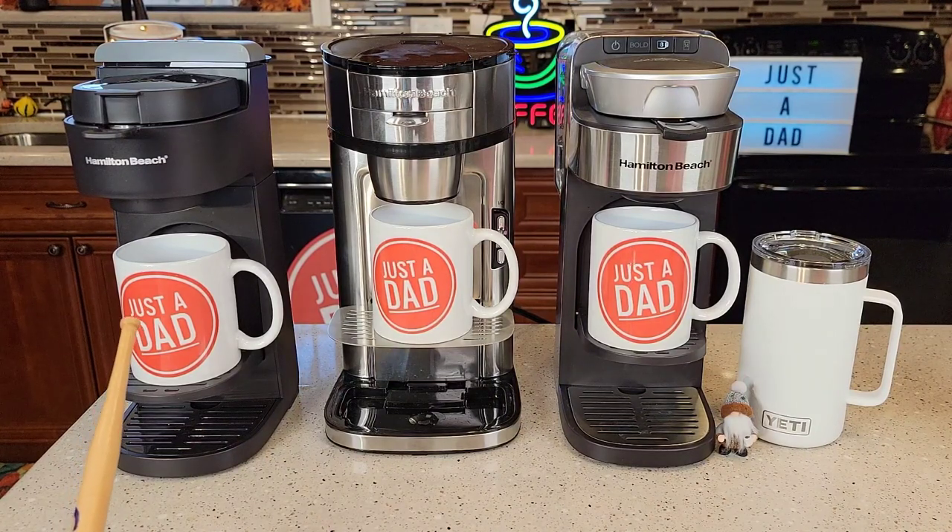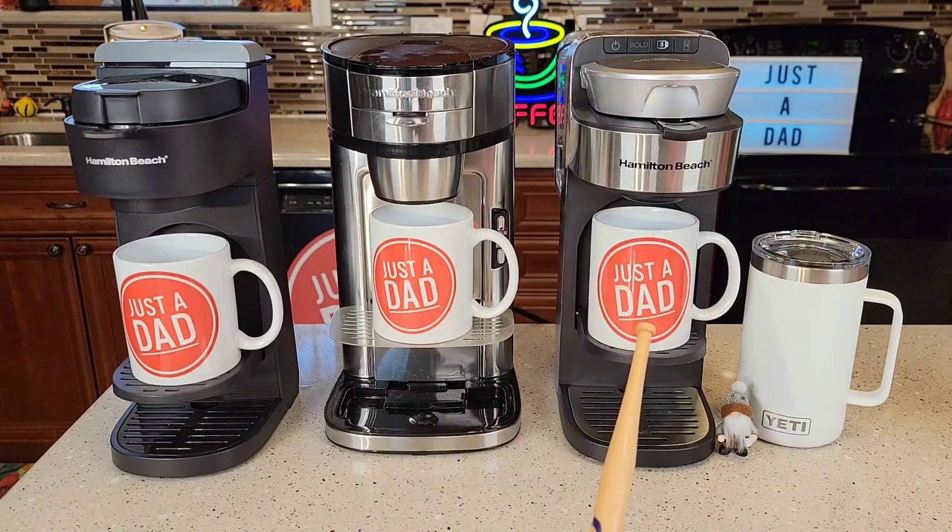On the left I got the next generation The Scoop. In the middle I got the original The Scoop. And on the right I got the next generation The Scoop with water reservoir. The one on the left retails for $40 right now — it was just released. The one in the middle is $52; this is the original and it's been around a while. And the one with the reservoir on the right is retailing for $66 right now; it was released a few years back.